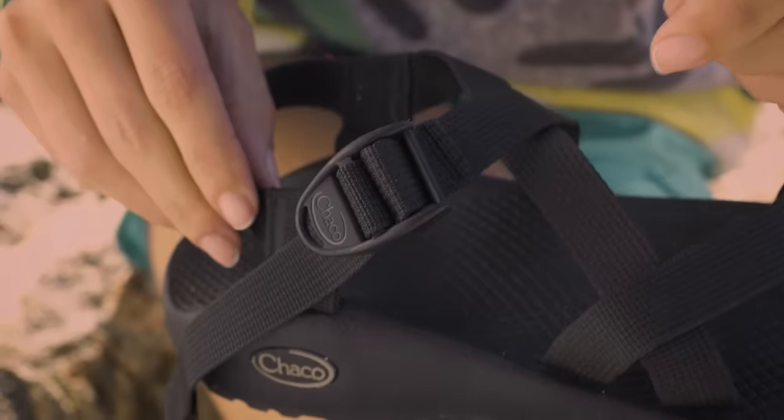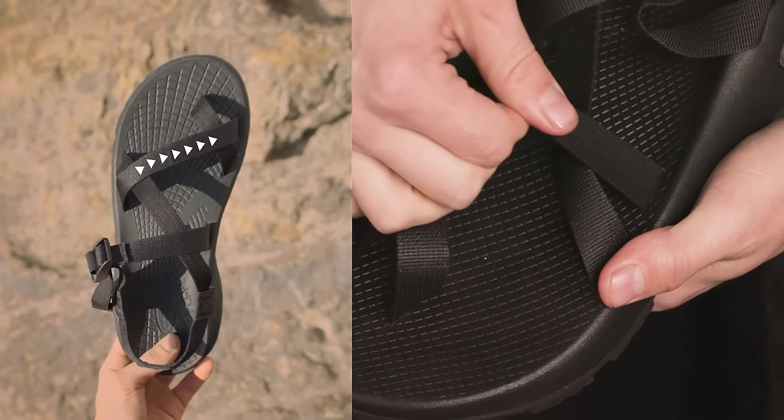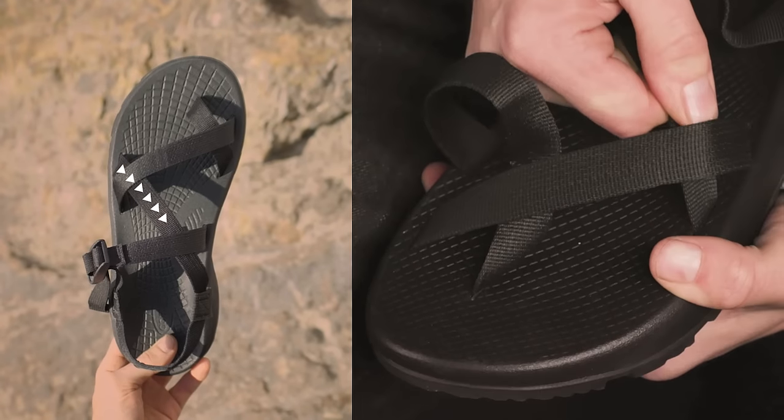How to adjust your Chacos. First, loosen up. Start with the buckle, then move to the top strap. Then the toe strap. Then the lower strap.